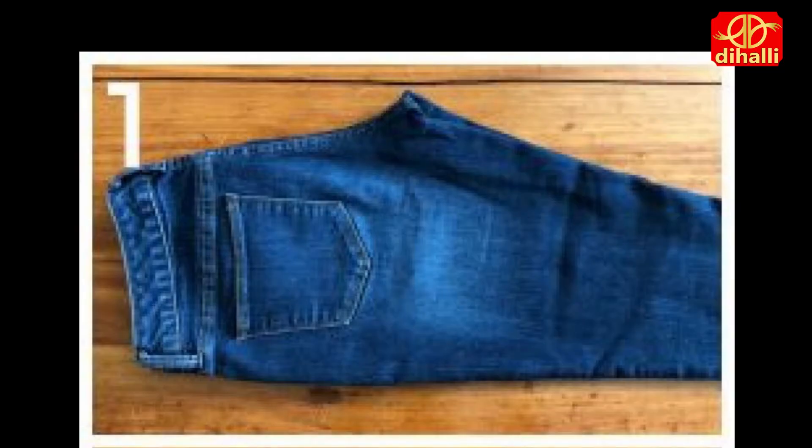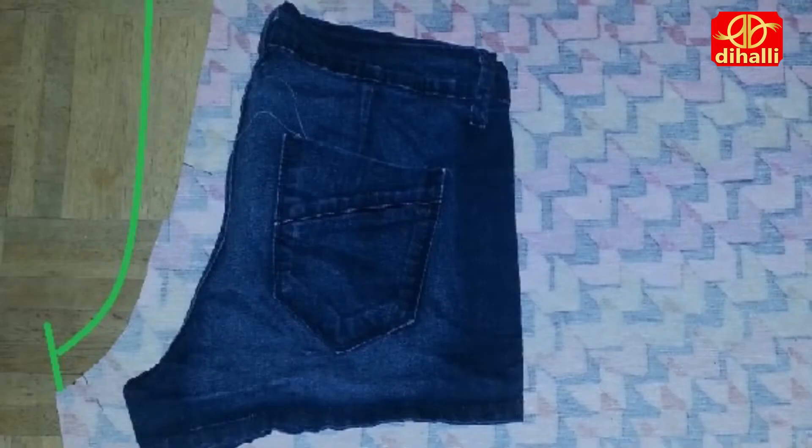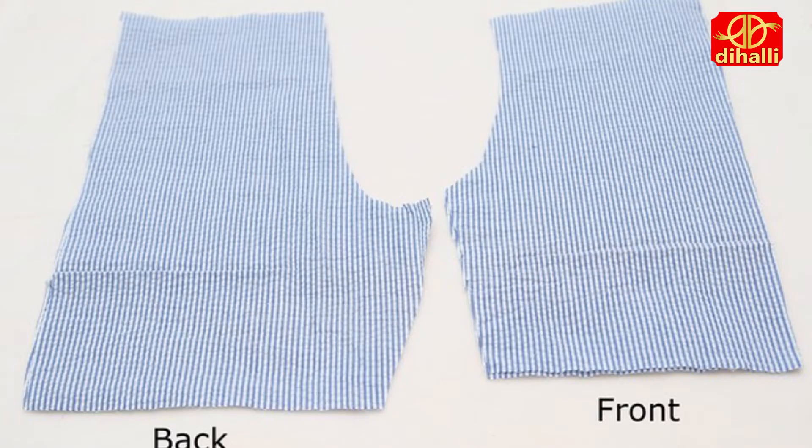Now we're going to make the bottom. Find your favourite shorts — the ones that fit you the best — and we're going to use that as our pattern. Fold your shorts in half and fold the fabric into 4 pieces. Ensure that the fabric is longer than the width of the shorts.